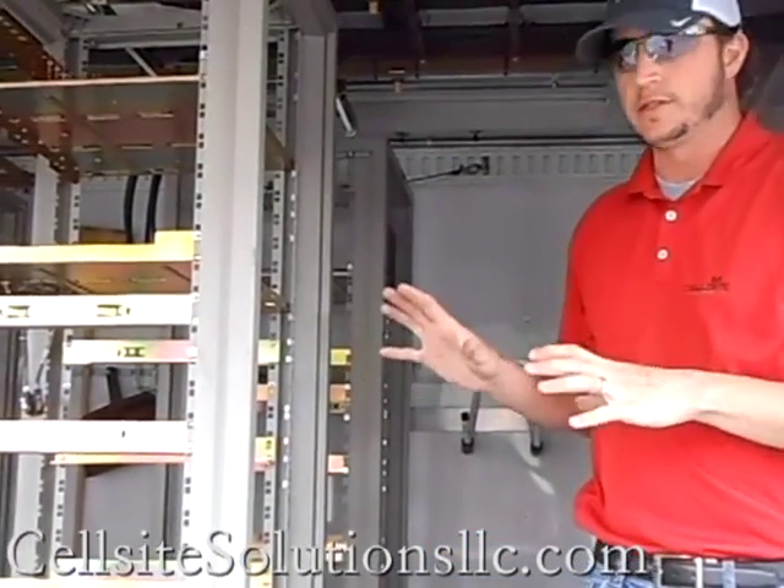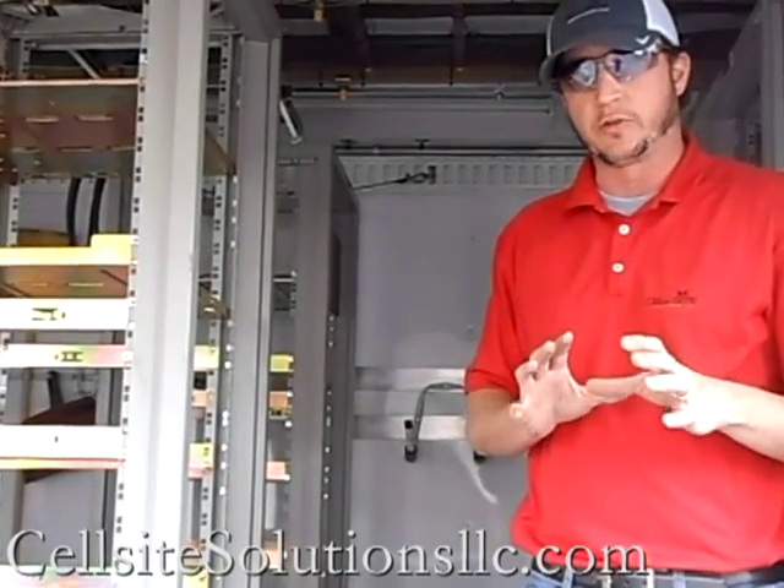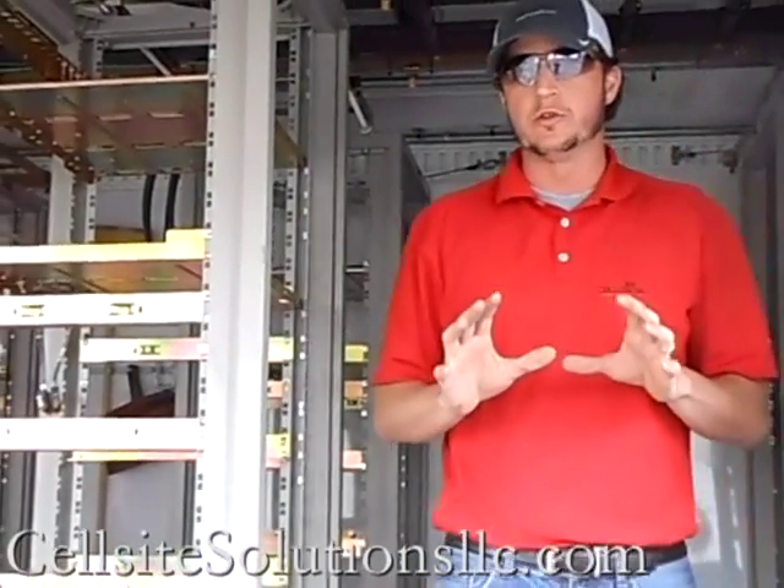The old batteries and some of the old equipment have already been removed, so it's all ready to be set up with your new specific radio transmission equipment. This gives you a good idea of how much space is really in here, how much equipment you can fit in, and still have good usable walk-around space to work on equipment inside this COW.